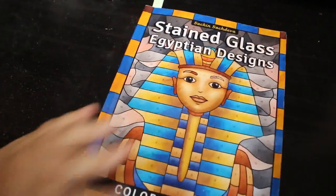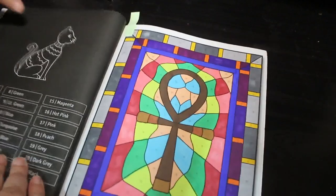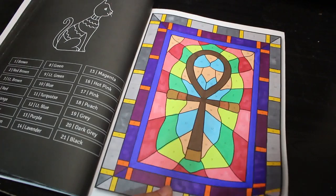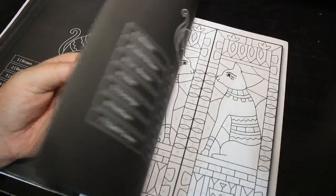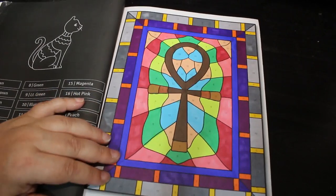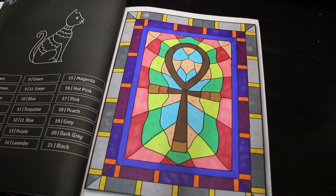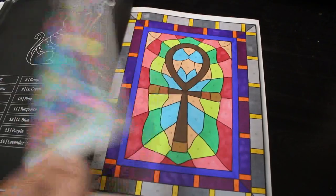We all know my favorite one is Stained Glass Egyptian Designs because I love anything to do with Egypt. I did another one in here — this book is not long from being finished. There are only a few pages left so it might be on my '10 books to finish in 2023' list. Again Deco Time twin markers on this one. I love this book — I'm going to have to get it again once I've finished it.